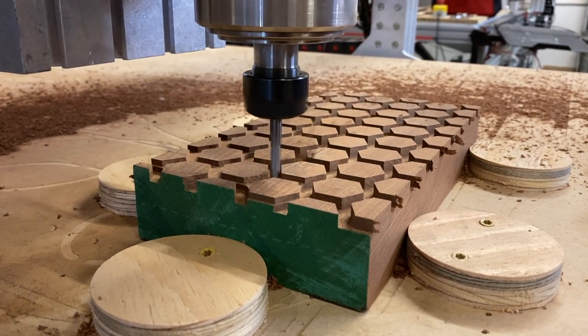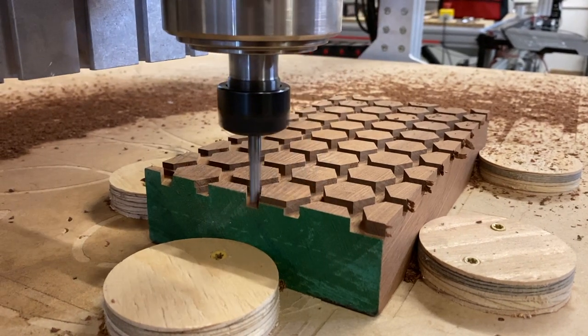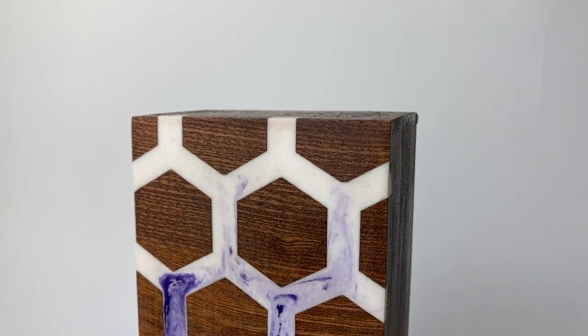Brent here with Bring Your Own Tools. On today's episode, we are taking a field trip to North Bend, Washington to a CNC shop just to see what's possible with CNC machinery. Let's get started.